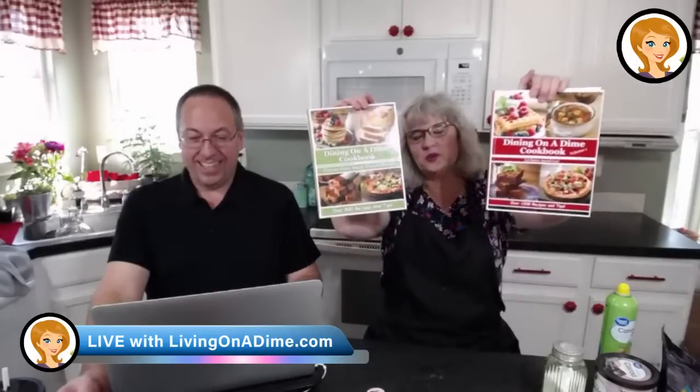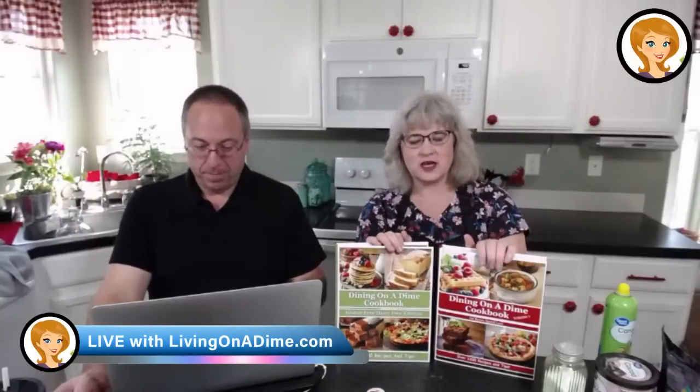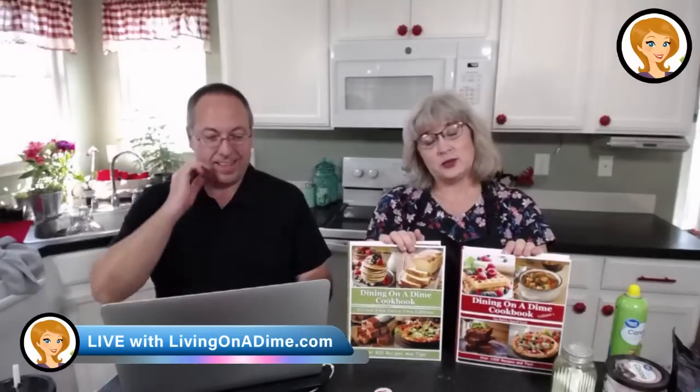Announcement first: the Dining on a Dime Cookbook Volume One, Gluten-Free Dairy-Free, and our Financial Planner are still in stock. We have 16 Volume Ones left and about 650 Gluten-Free copies left. They're 60% off right now at livingonadime.com — 60% off until we run out of stock or July 11th, whichever comes first. All our ebooks are also 50 to 75% off.